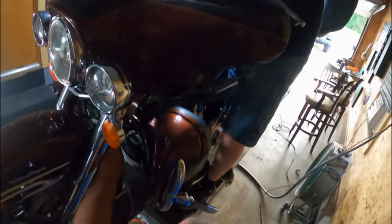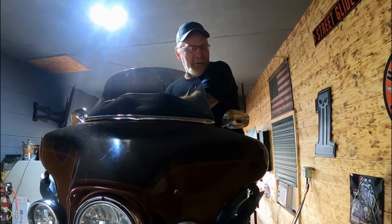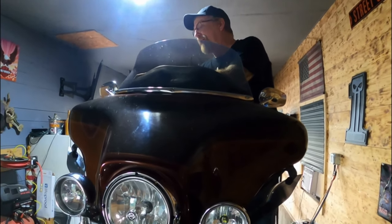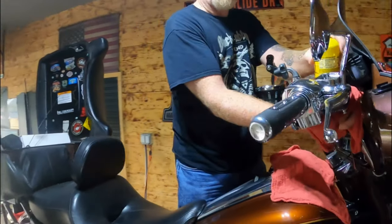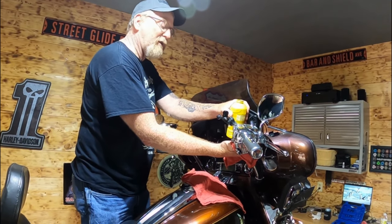I just changed this all out a year ago - we put the handlebars on and the chrome controls. So in a year's time my brake fluid went bad. If you haven't checked your brake fluid you might want to check into it. It's not real expensive to do and you could do it by yourself, but it's nice to have at least two people.